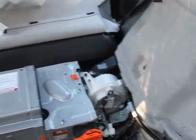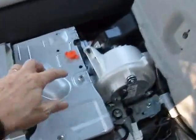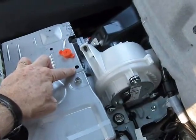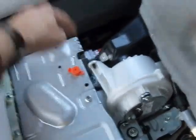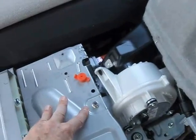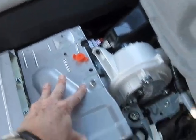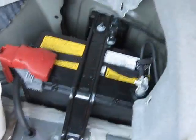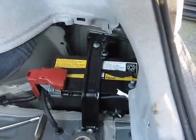I've taken the cover off — this required removing one of the pop trim fasteners. There's one down at the far side I'm having some trouble with, but I'll need to remove that. The next step is going to be removing the ground battery terminal.